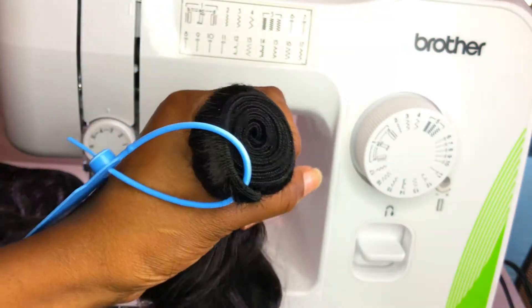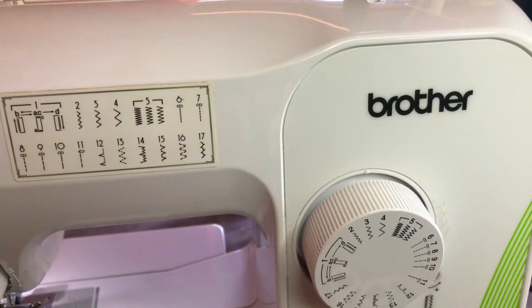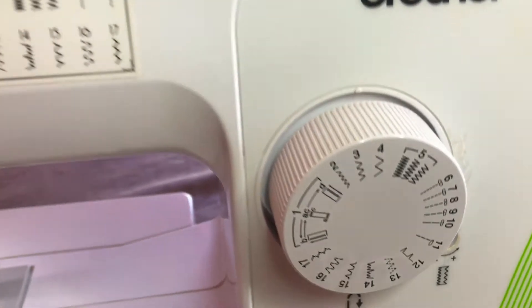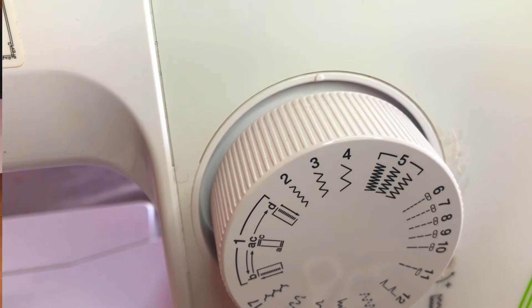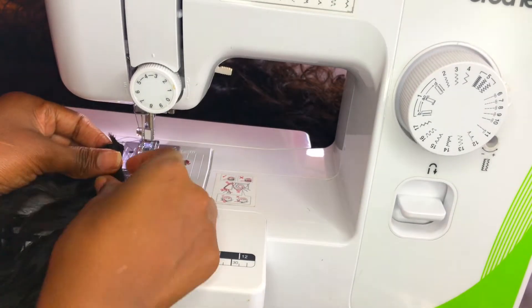I'm gonna use this hair to make a wig. Because I want to use all three bundles, I'm going to double my tracks. I'm using the Brother sewing machine with the zigzag stitch number four, because it's nice and wide.